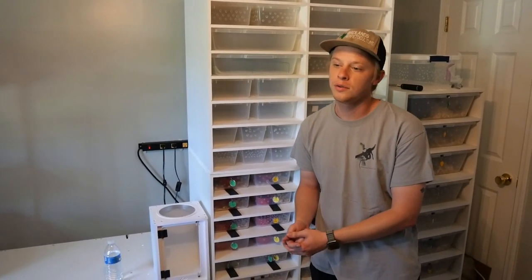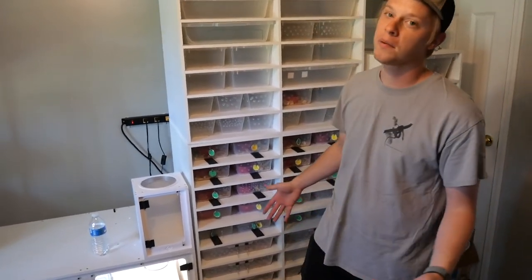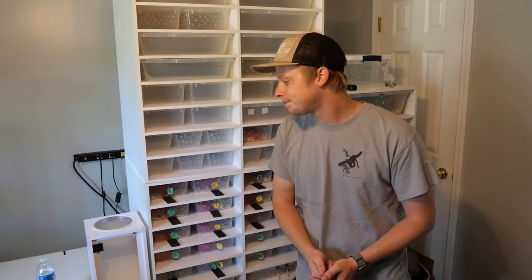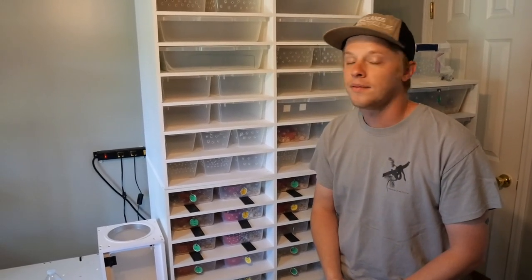Thank you all for watching this review of all my Black Box equipment. I cannot say enough about this company — from the customer service to the buying process to the products they offer, they are top notch, the best of the best in the hobby right now. Please check out blackboxcages.com and go pick out a cage or a rack. Check me out on Instagram at LongLeafReptilia, check out the Herpetoculture Podcast, and check out the man behind the camera, Palmetto's Exotics, Justin Smith.